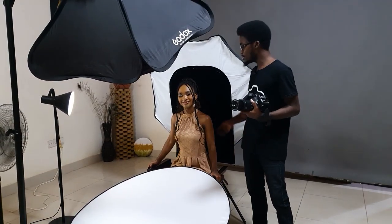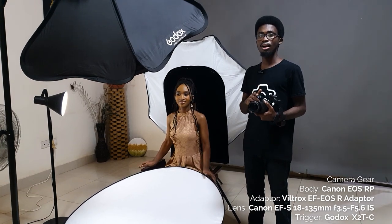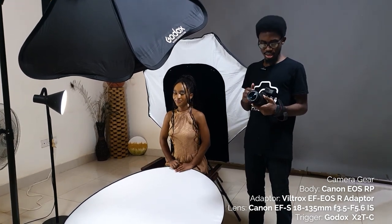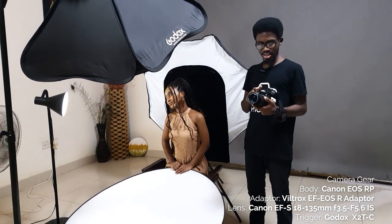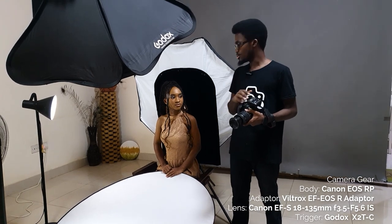We are going to have our model come sit down and then we'll start testing our lights. We have our beautiful model Pinky here, and for our camera today we'll be using the Canon EF-S 18-135mm f/3.5 to f/5.6 IS lens. For our trigger, we'll be triggering our lights with the Godox X2T for Canon. Pinky will be here and I'm going to take my place and then we start shooting.